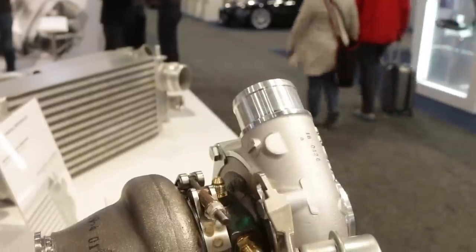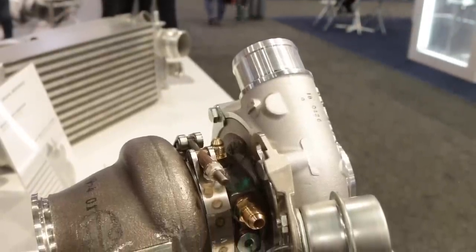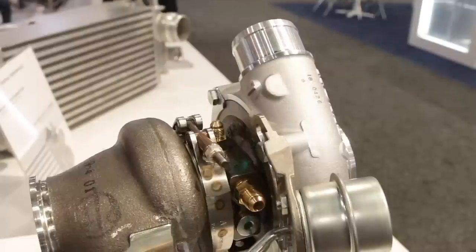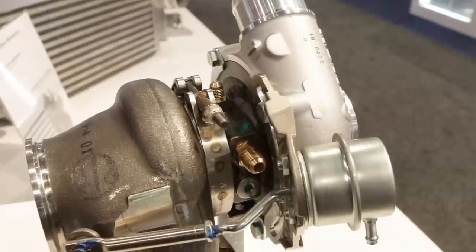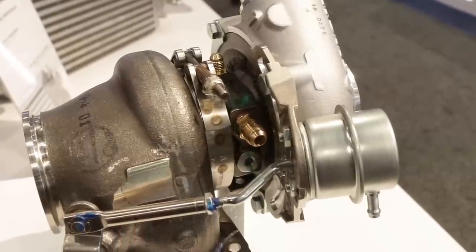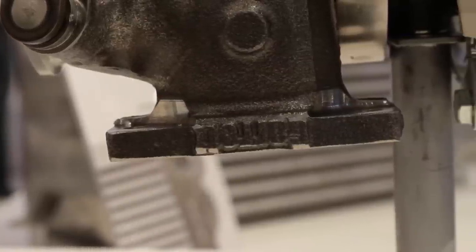Is the compressor wheel a billet construction or cast? All our compressor wheels are billet — forged, fully machined compressor wheels. In terms of performance there's honestly no difference between billet and cast; it's about construction and durability. The billet compressor wheels are more durable, especially for high-cycle type applications.